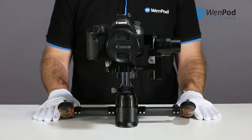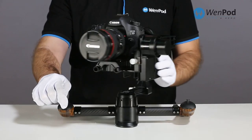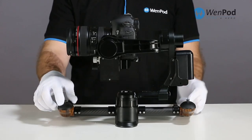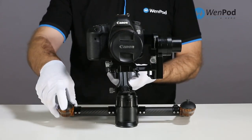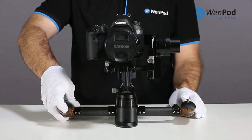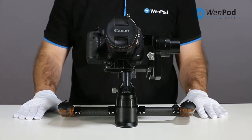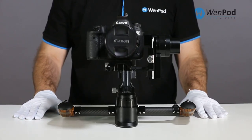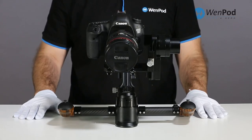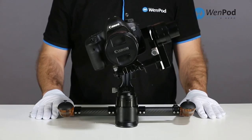The MD2 can also automatically compensate for small imbalances in the cradle. Hold down the button under the right index finger and press the power button once. When the MD2 begins to turn, release the right hand button. The self-balancing function has initiated. The MD2 now begins to analyze pitch, yaw, and roll imbalances to determine automatic adjustment.